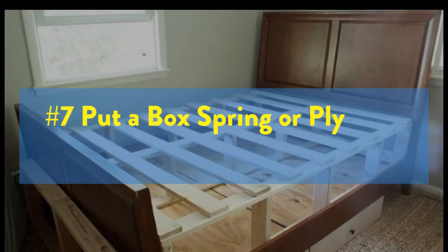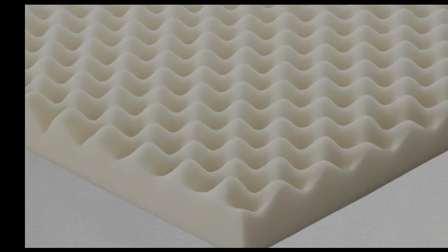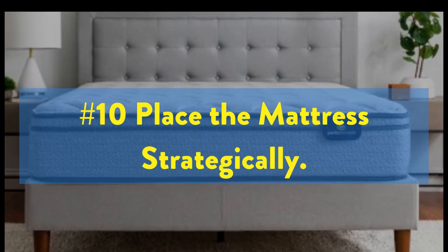7. Put a box spring or plywood under the mattress. 8. Add some sheets of egg crate foam. 9. Monitor and adjust firmness as needed. 10. Place the mattress strategically.